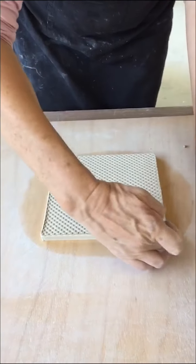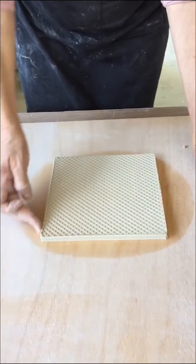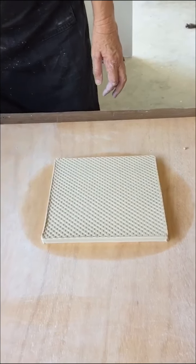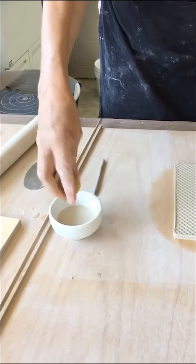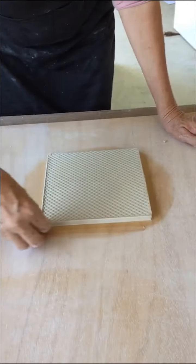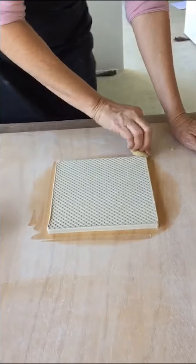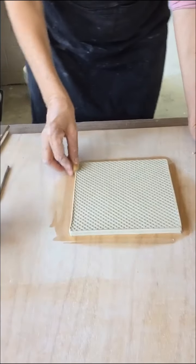Once I've done that with my fingers, I'll then use a little bit of sponge — that just finishes it off nicely. It just gives it that extra beautiful finish.